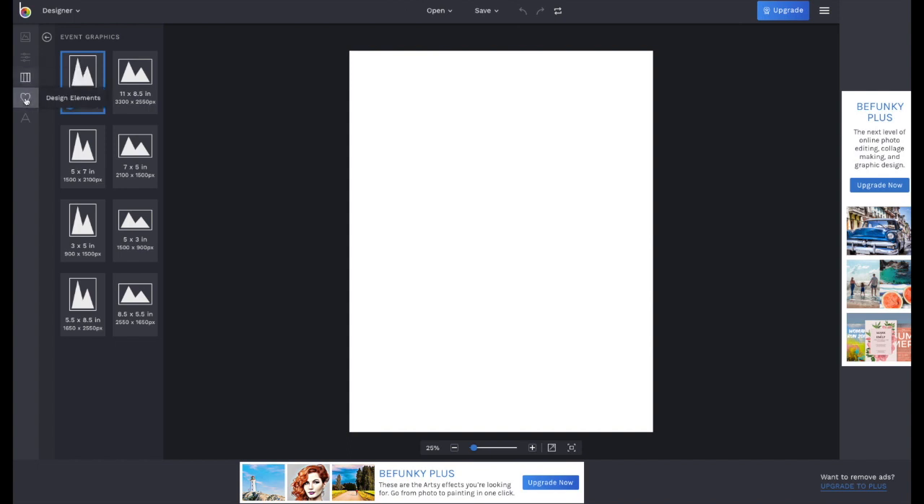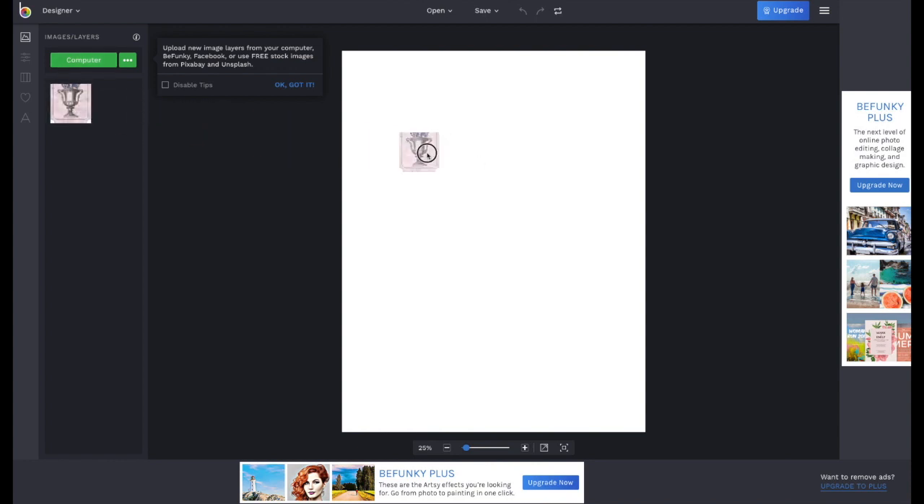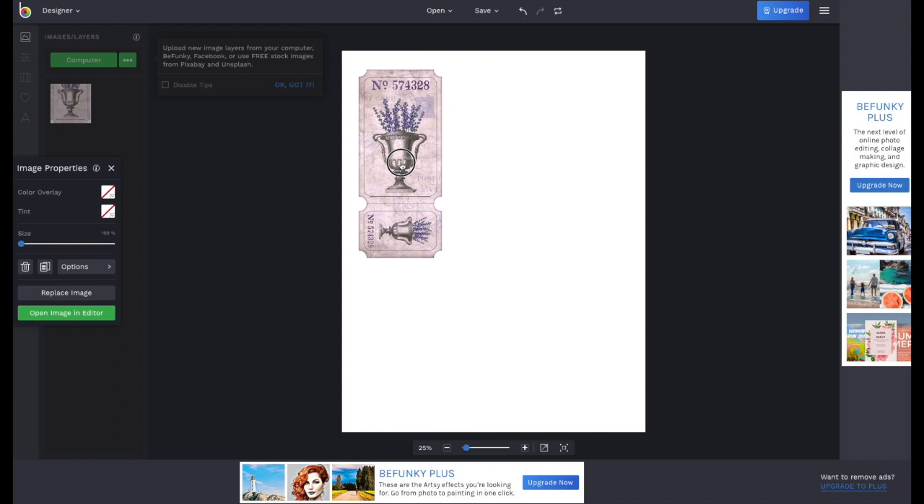On the left bar, go to the top icon that says Images Layers. Click on Computer and find the image you just saved. That image now appears on your left as a thumbnail — don't worry, it's not cut out or anything. Now simply drag that image onto your sheet. It's very easy.